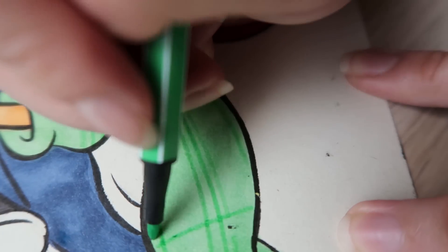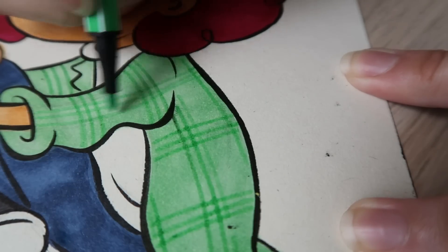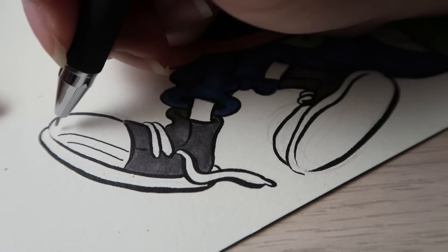Then I use the water-based pens for the flannel patterns and the gel ink pens for the detailing.